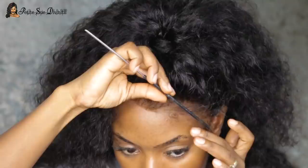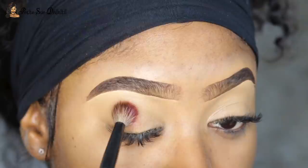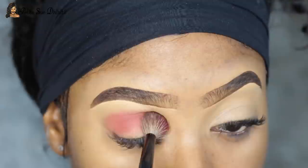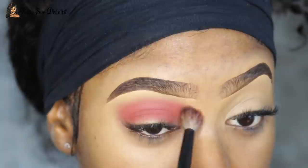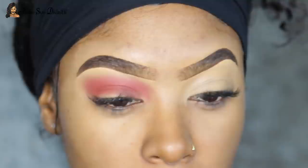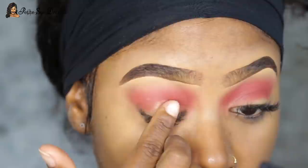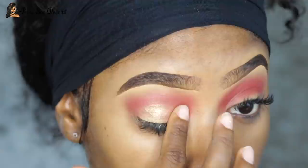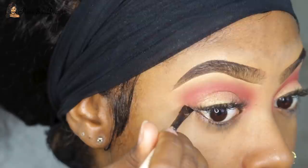I jumped into the makeup portion — I already did my brows, saving on time — and I used my Julius Place Masquerade palette today. I took this very beautiful wine red color into the crease. To me this is a simple eye look; I just blew out that color and then proceeded to apply a champagne or nude shimmery color to the rest of the lid, using my finger. I applied my wing liner and that was pretty much it for the eyeshadow.